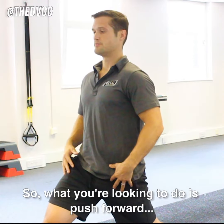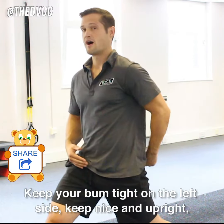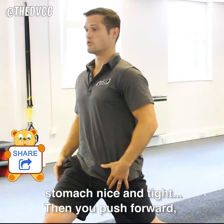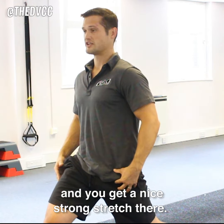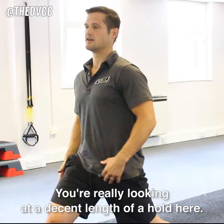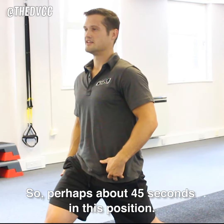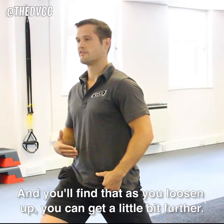What you're looking to do is push forward, keep your bum tight on the left side, keep nice and upright, stomach nice and tight, so that you push forward and you get a nice strong stretch there. You're really looking at a decent length of hold here — perhaps about 45 seconds in this position — and you'll find that as you loosen up, you can get a little bit further.